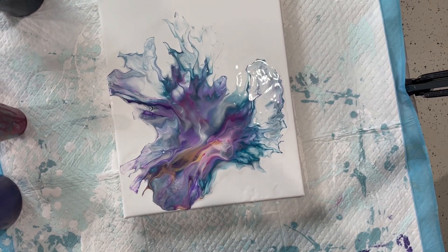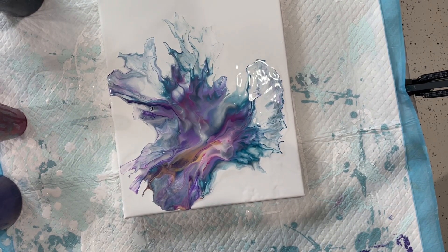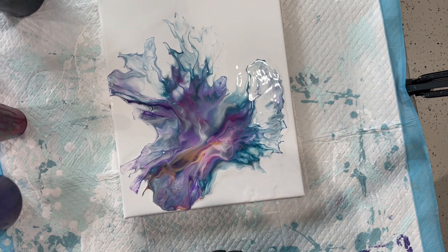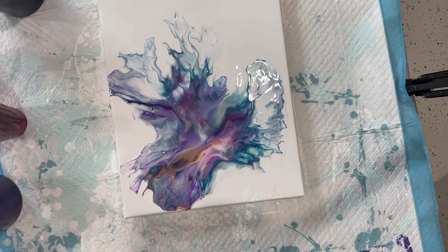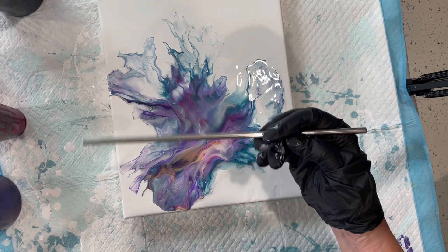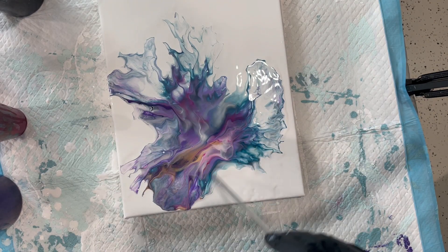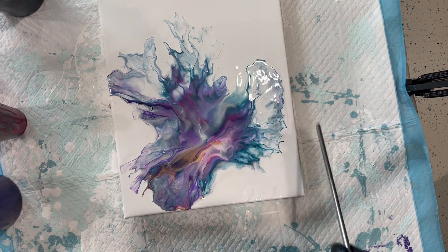Okay, well that's kind of pretty, interesting. I love how the purples and the magentas are blending. That's very cool. I'm going to use this — it's a metal straw — to kind of blow out certain edges here and there.